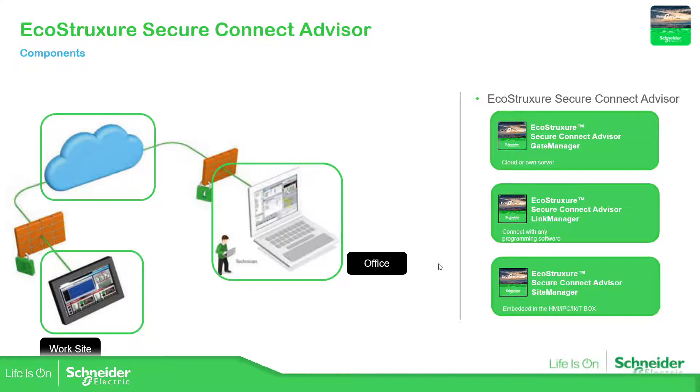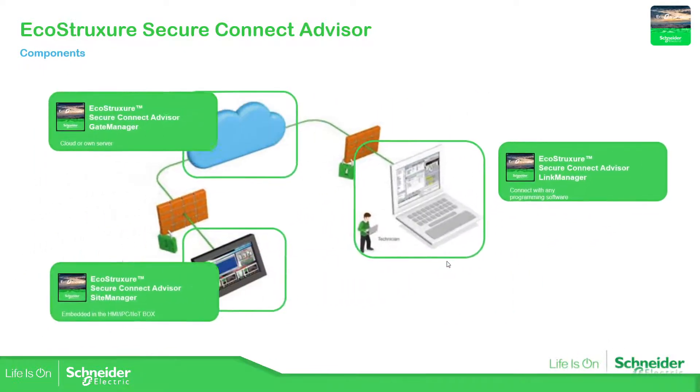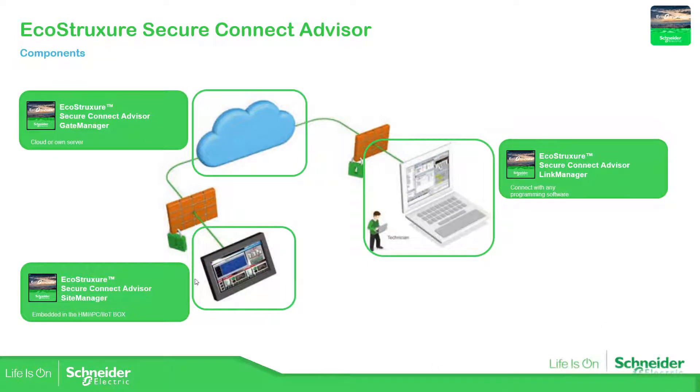Now let's see in the next picture where each part of the EcoStruxure Secure Connect Advisor is located. The Gate Manager will be in the cloud or on a server. The Link Manager will be installed on the laptop, and the Site Manager will be on the HMI — the Harmony HMI.